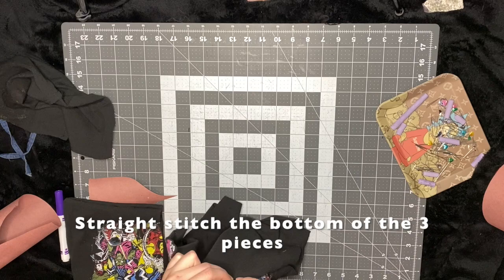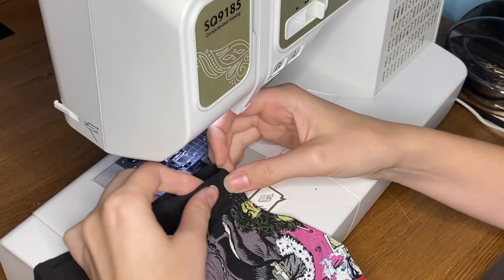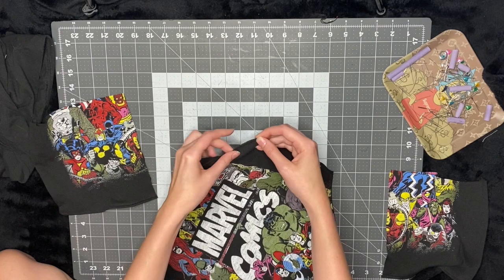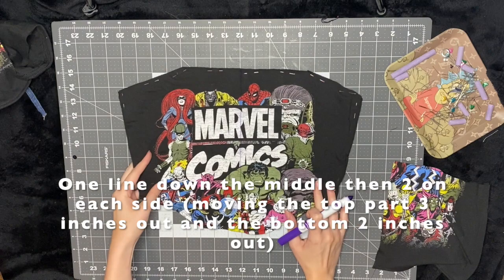I'm just going to smooth out the bottoms and pin it so that it stays flat, then go over top of this with a straight stitch. I also did the straight stitch on the bottom of the two back panels. Now it's time to add the boning. I first pin around the edges so that the two layers of fabric stay in place.